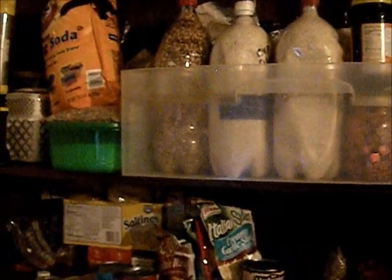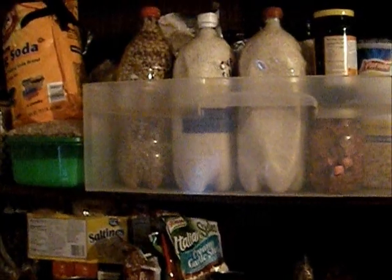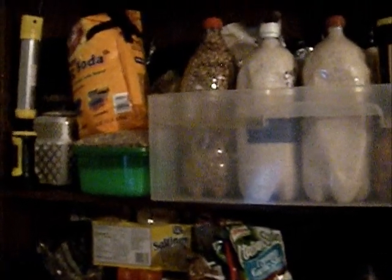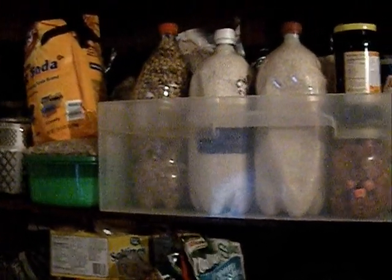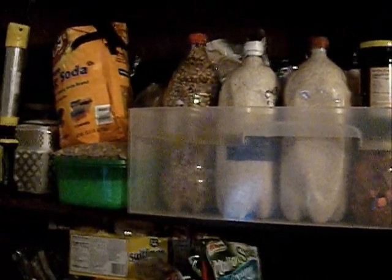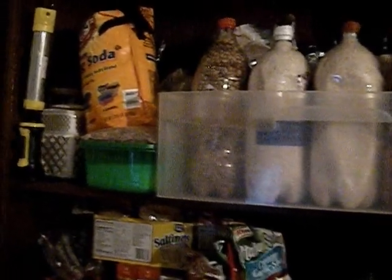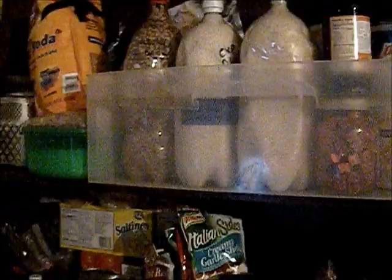Hey YouTube, Rando here. I wanted to show you how we start off our food storage. This is the way we started both times. How much you need is up to you — there are no strict guidelines. We pulled the list online from a reputable source and went from there, but we adjust the list quite a bit, and I'm going to show you what list I'm talking about.